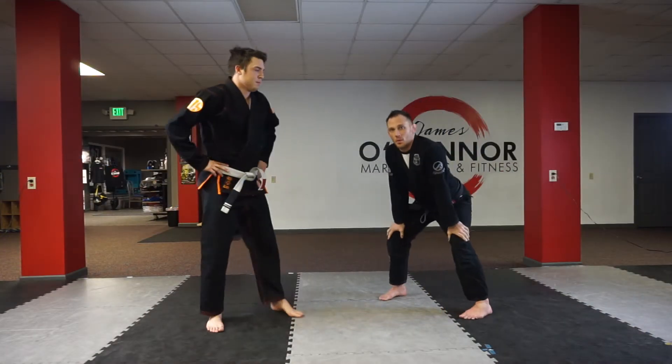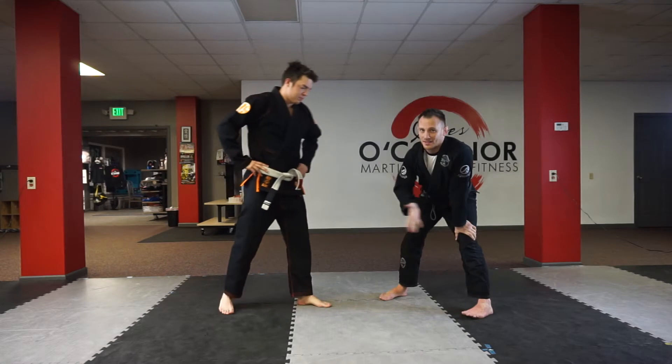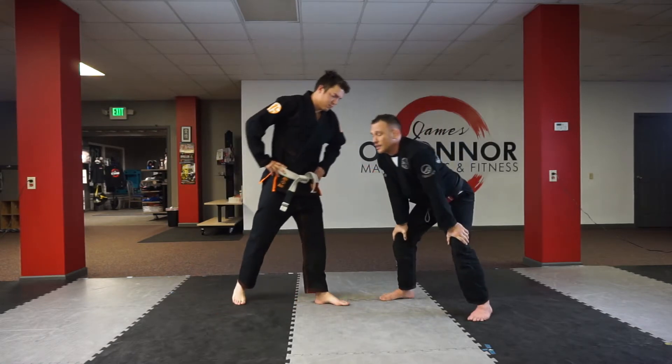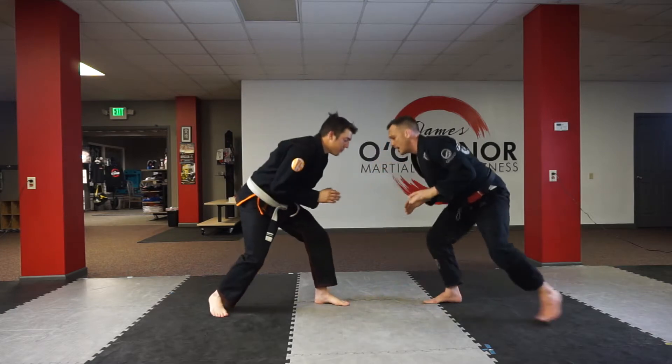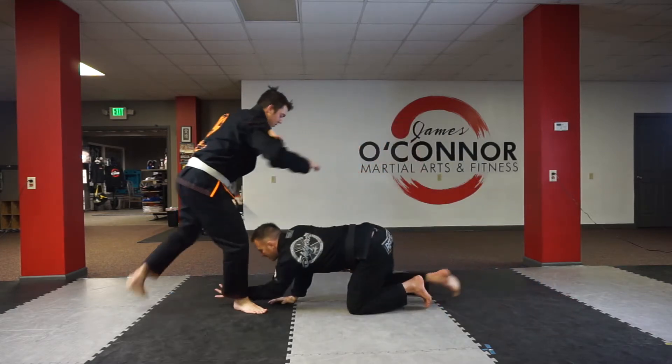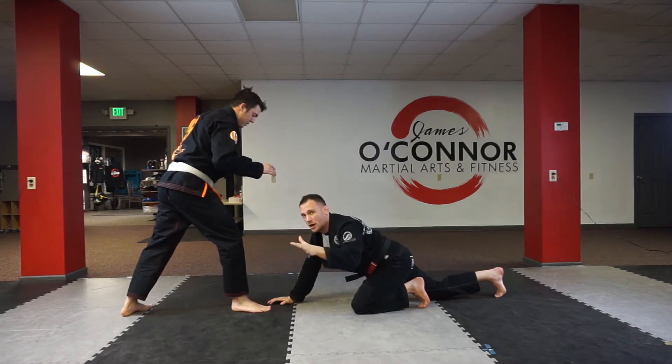We're going to hit the low single one more time. I'm going to attack when he pulls it back — just a different option instead of hitting a single on the other side. Let's hit an Imanari. So I'm here, I change my level, I get in, I shoot, and he gets out.